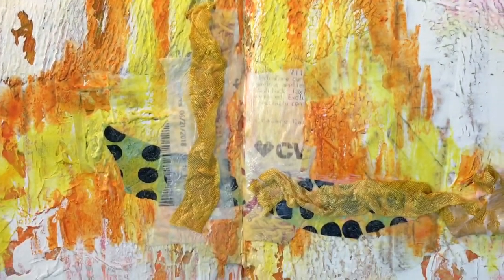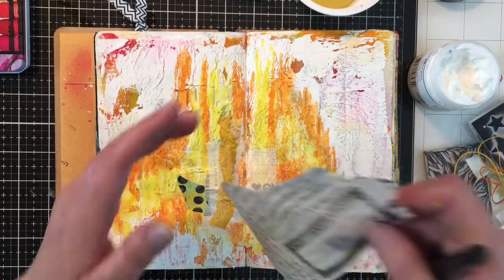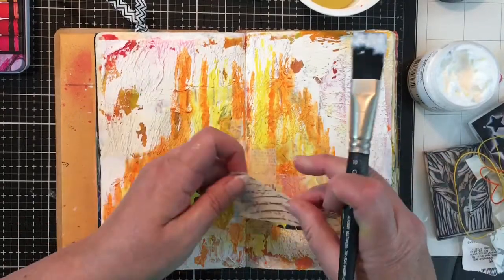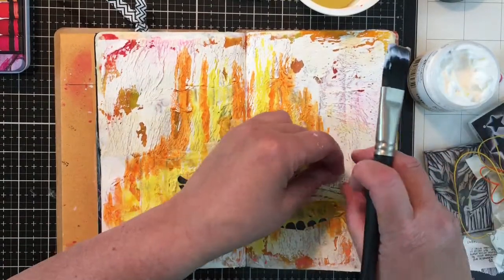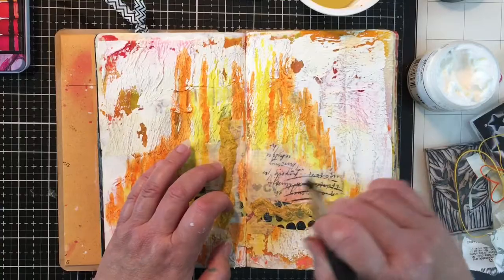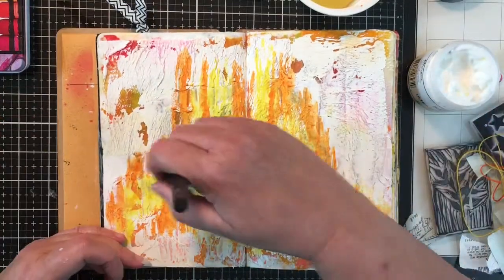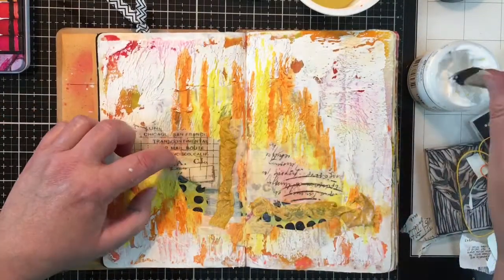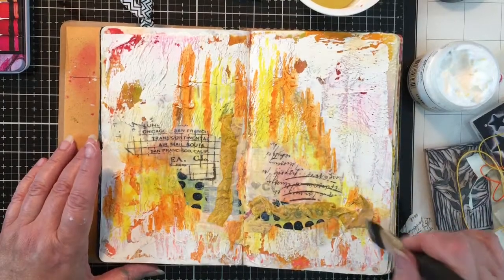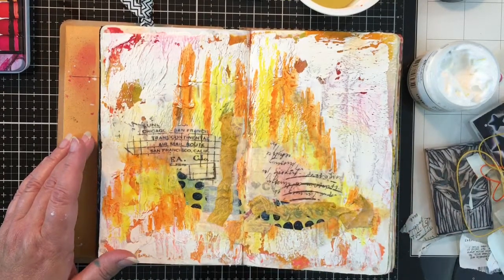I'm going to lift it up here just to show you what I have so far and I really, really like it. That whole vertical thing going on there with all that color was just pleasing to my eye. I always like to do some horizontal with the vertical, and that's pulling in all these little pieces of tissue paper and whatever. I just continue putting all of that down and I'm making sure all the pieces are down.